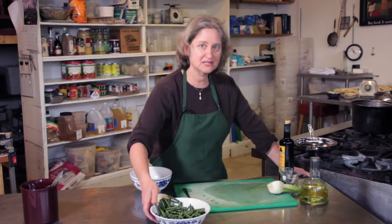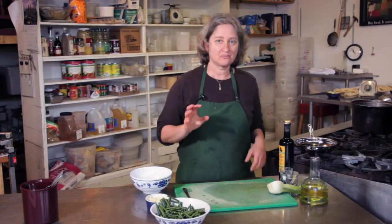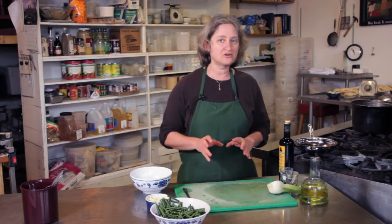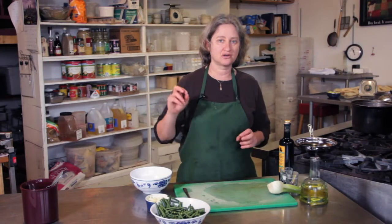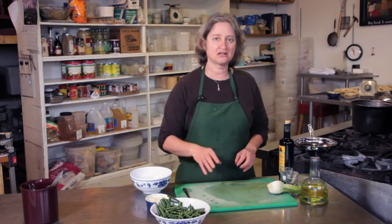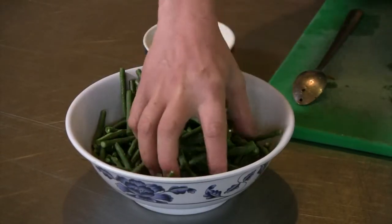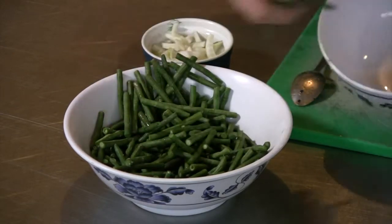So here I have some green beans. I've blanched them, meaning I cooked them in boiling water for under a minute, just long enough to soften them up, but not long enough that they get overcooked and start losing their color. So I'm going to use some green beans.